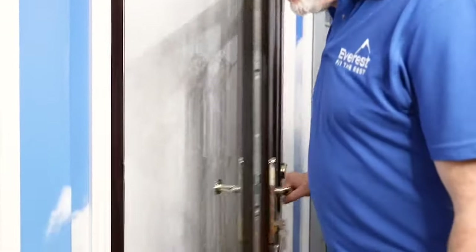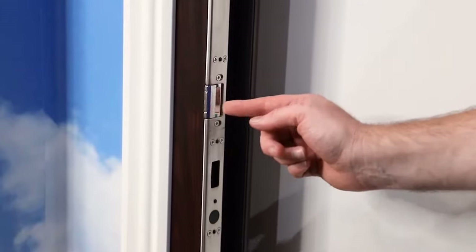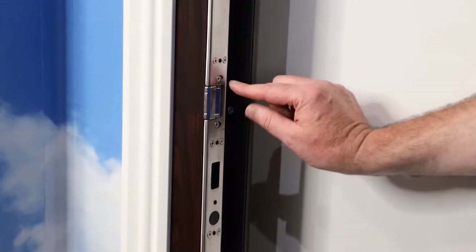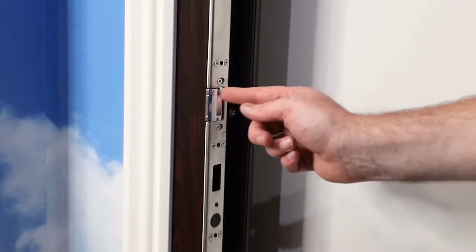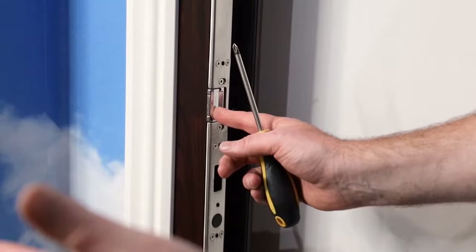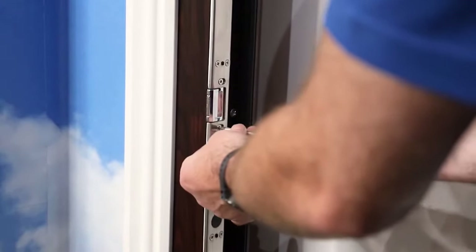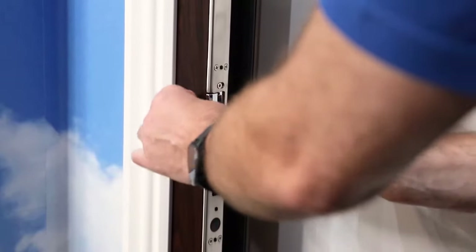The reason for that is the latch needs adjusting. If you come in here I can show you where the latch is. This is the latch section, and as you can see there are two screws, one above and one below it. If we undo them it will allow the latch to move backwards and forwards. If the door is rattling it means the latch is sitting too far out. So what we want to do is just undo it slightly, like so. Never take the screws out completely because they're really hard to get back in.